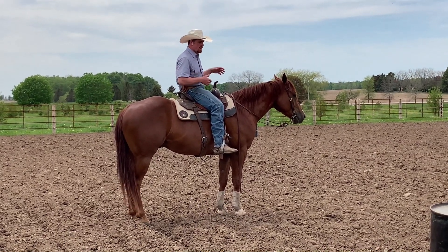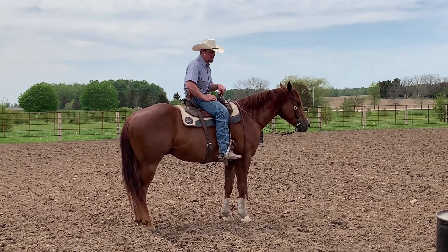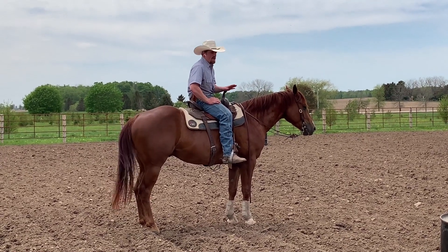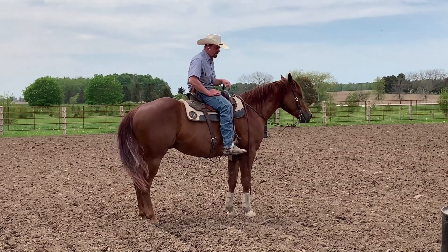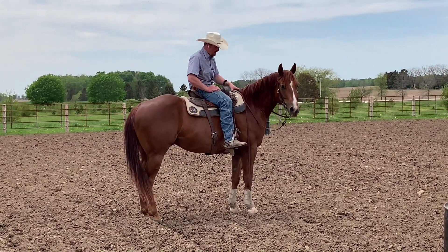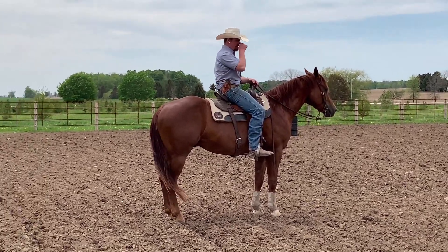I don't want him diving into turns. If I go from a straight line to a turn, I want him always listening to me and looking to me for direction. Once I feel like I've got a really good handle on all that — and it might take a year, I don't care — not until then do I start on the barrels.